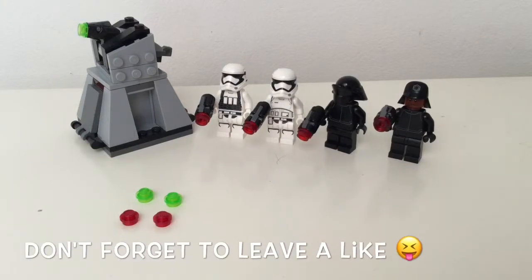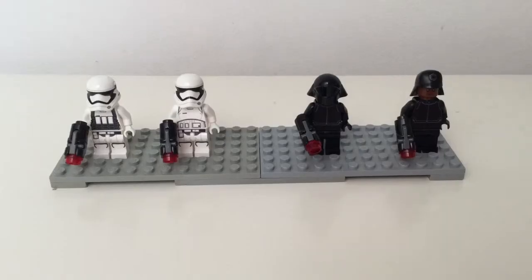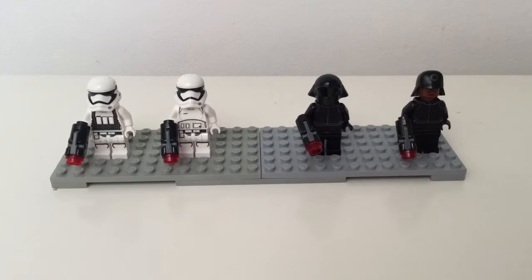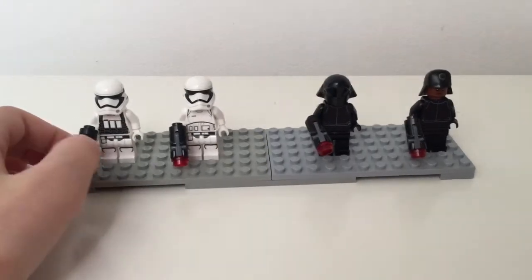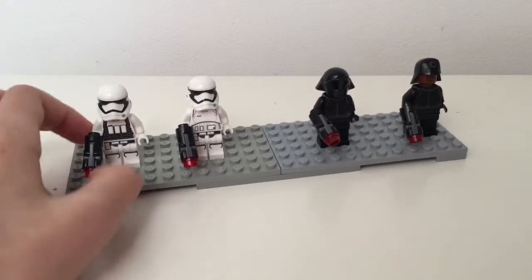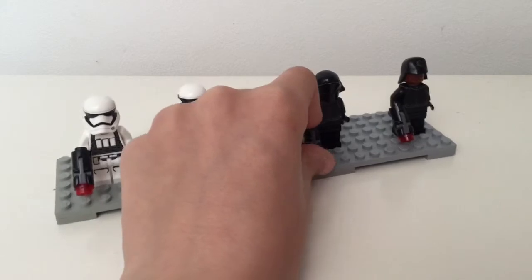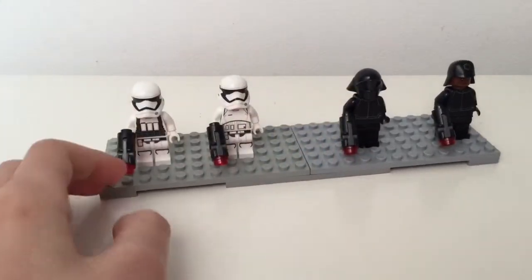Hello everybody, it's another Force Awakens Star Wars review — my second one. This is the First Order Battle Pack, pretty small but pretty cool. I wanted to get straight onto the minifigs, because for these kind of starter packs or battle packs as they are called in Star Wars, they do include four minifigs based around that theme.